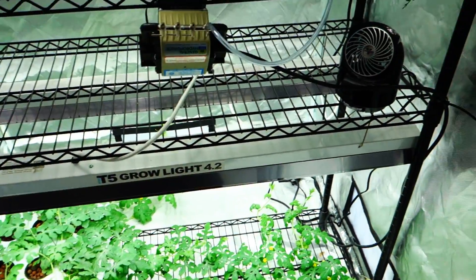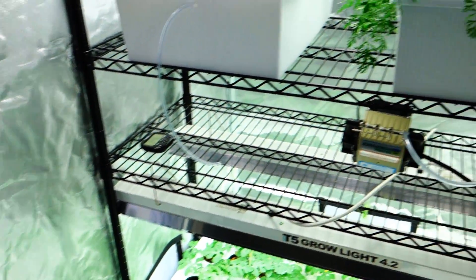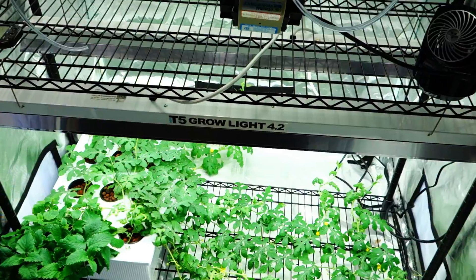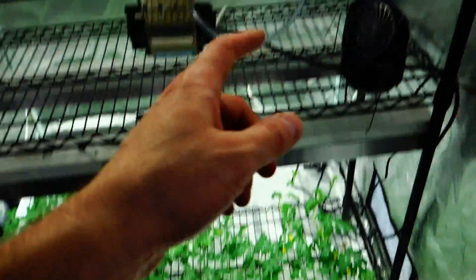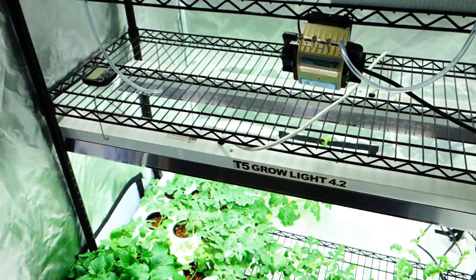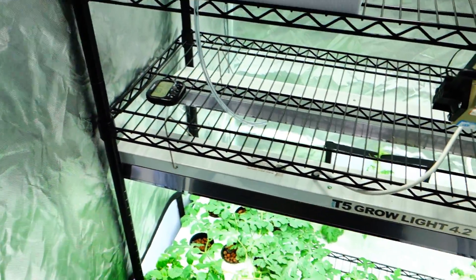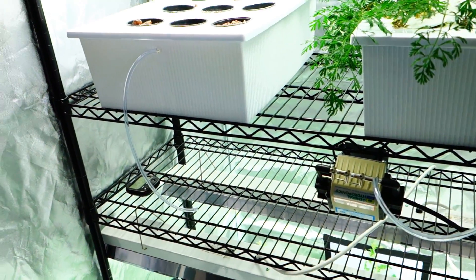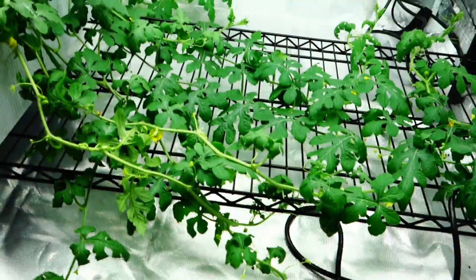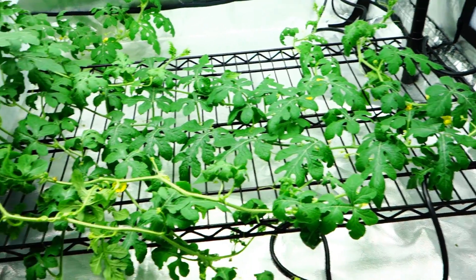Also, everything that I have here, the entire setup, is listed right down below — if you click 'more' to view more, you will see everything that I currently use: from the lights to the reservoirs, the tubing, the pump, everything, even the shelving. Everything is listed down below so you can have the same exact setup as I do. Also make sure to become a fan of the Facebook page. Everybody's sharing their current setups on there. This is my current trophy setup down here.